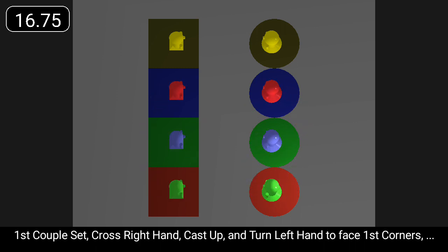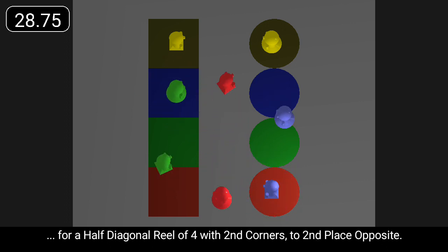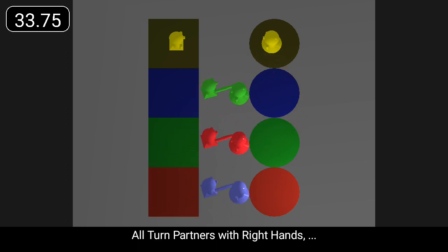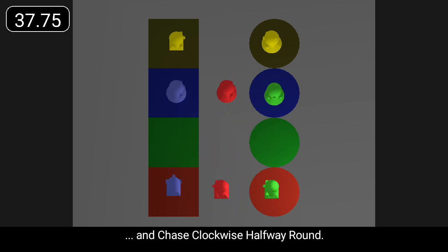First couple set and turn left hand to face first corners. And with them dance a half diagonal reel of four past right shoulders, then a half diagonal reel of four with second corners to second place opposite. All turn partners with right hand and chase clockwise halfway round.